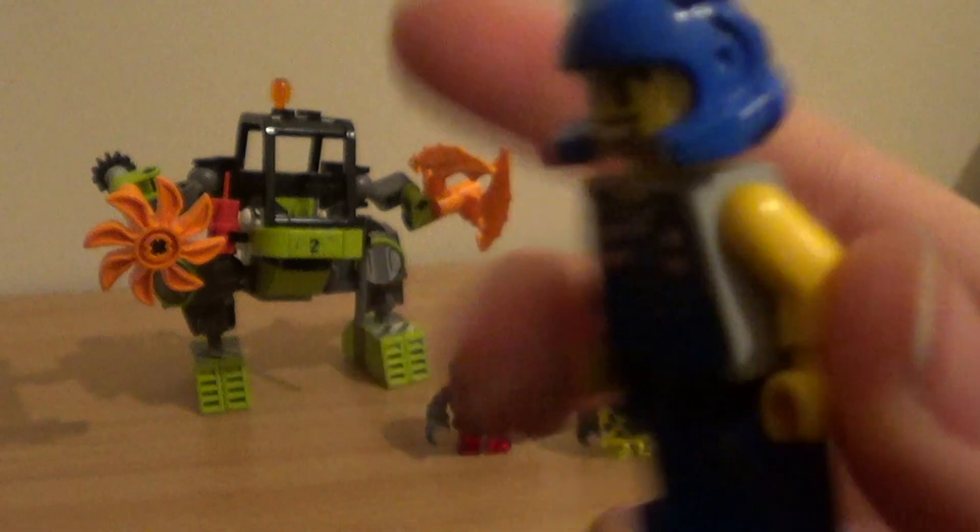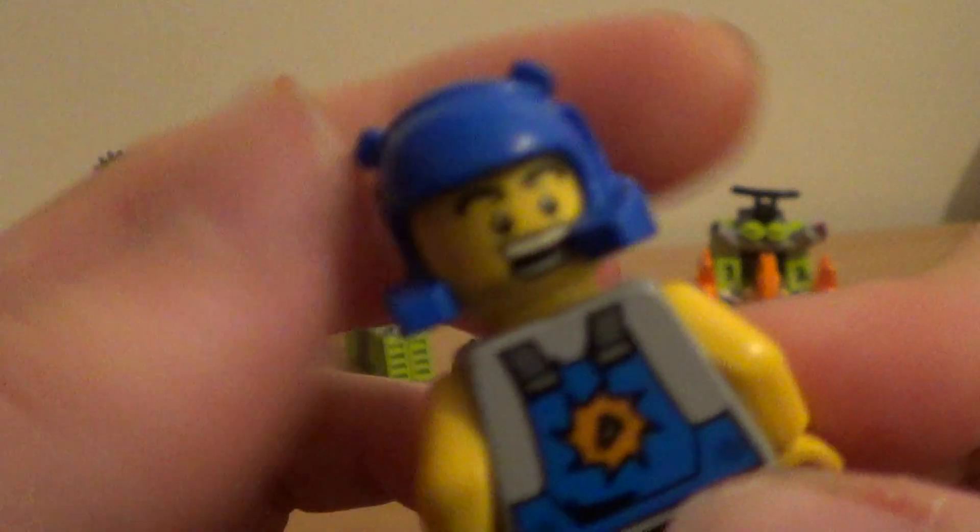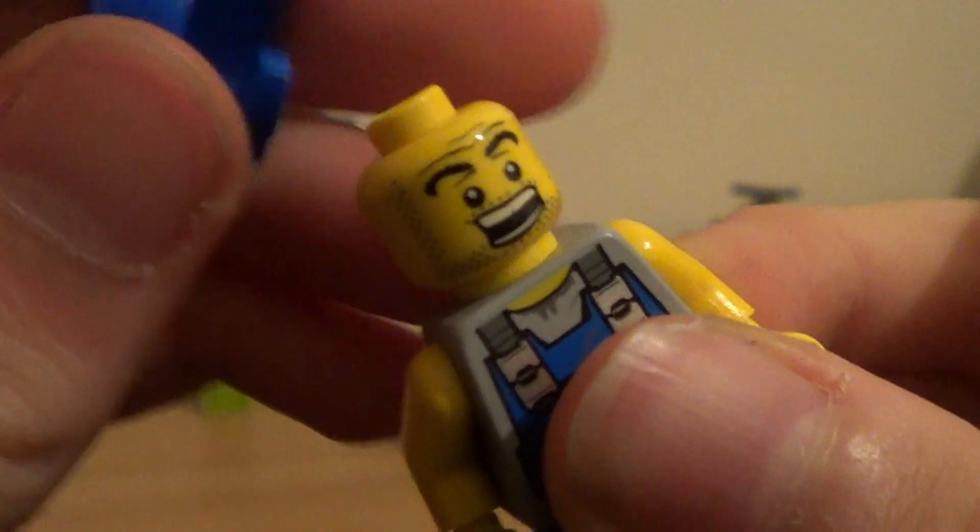The ones from 2009 had silver helmets. And that's another look at the alternate face — from the front. Doesn't look that good.